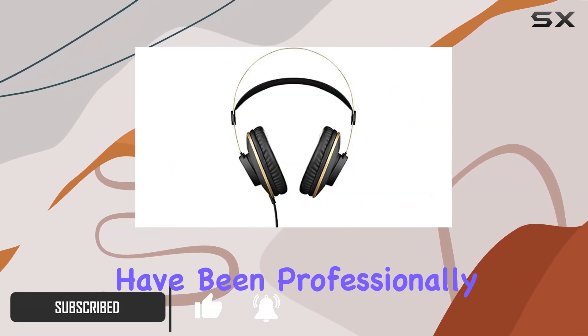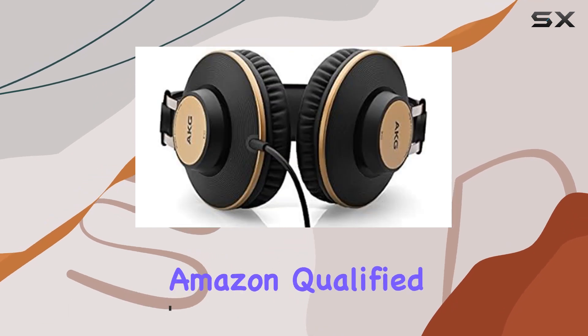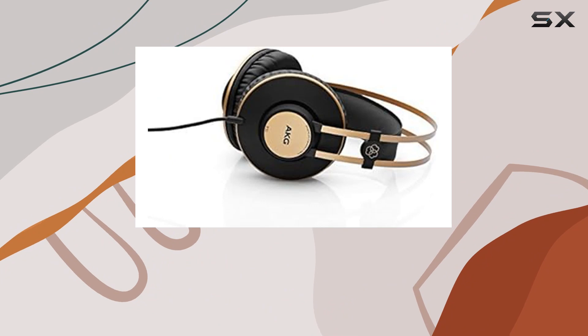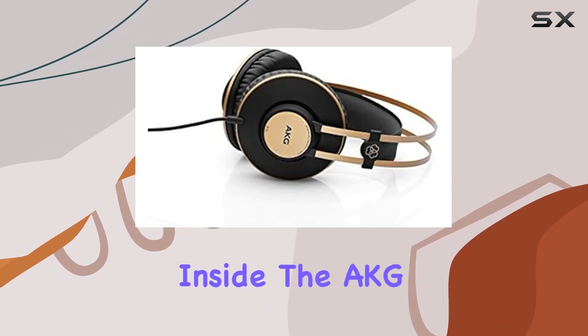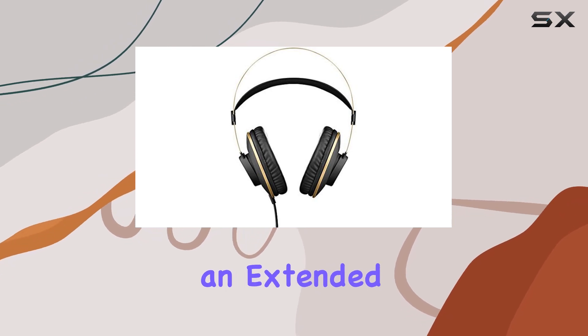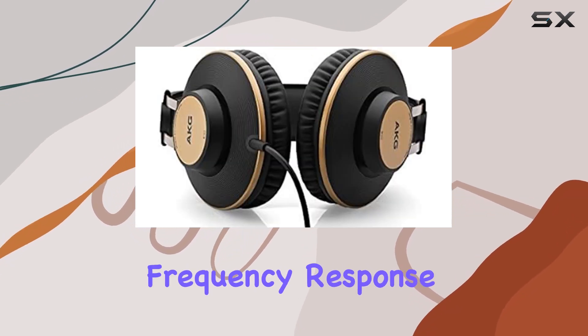Rest assured, they have been professionally inspected and tested by an Amazon-qualified supplier. The box and accessories may be generic, but what really matters is what's inside. The AKG K92 boasts professional 40mm drivers that deliver an extended 16Hz to 20kHz frequency response.